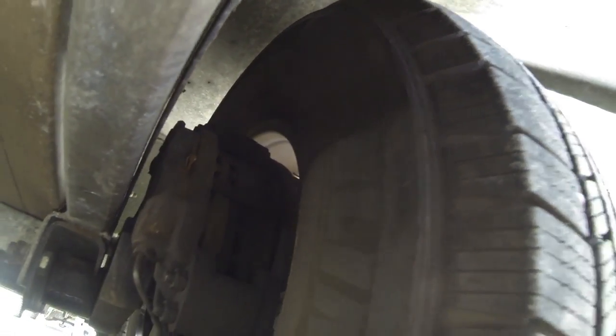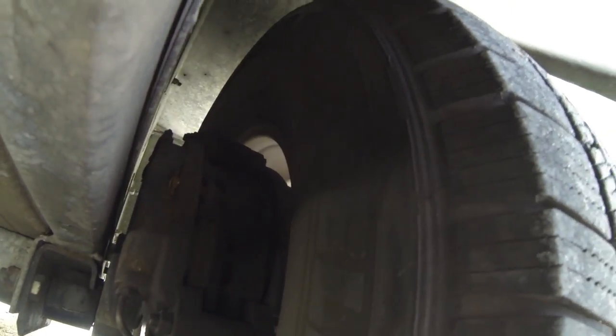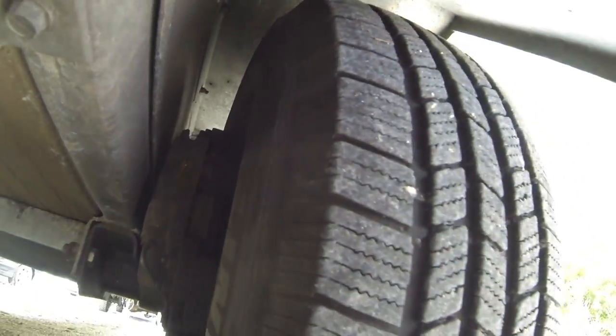That would be pretty bad — the trailer may or may not still stop. You definitely want to make sure you have that little cotter pin. That's on all four calipers, so all four wheels you'll want to check that on.